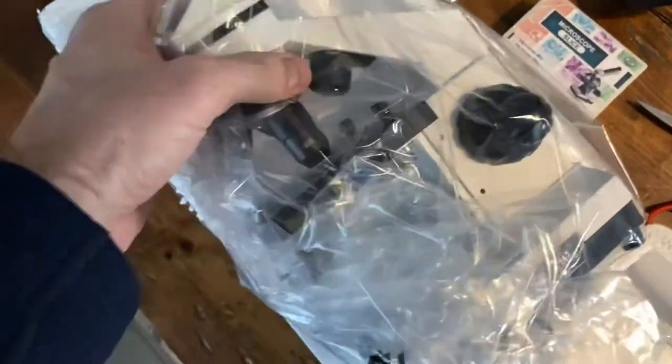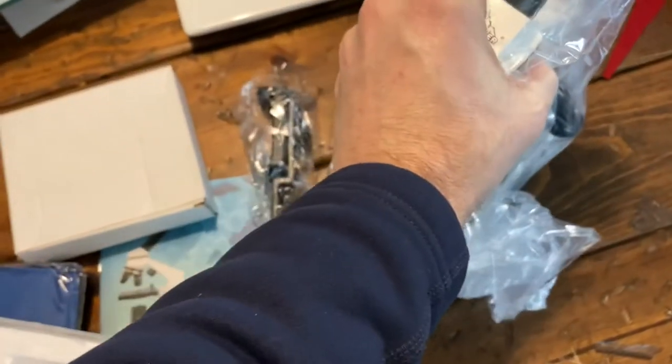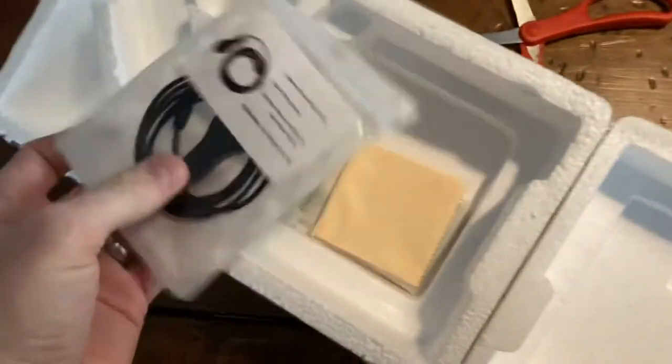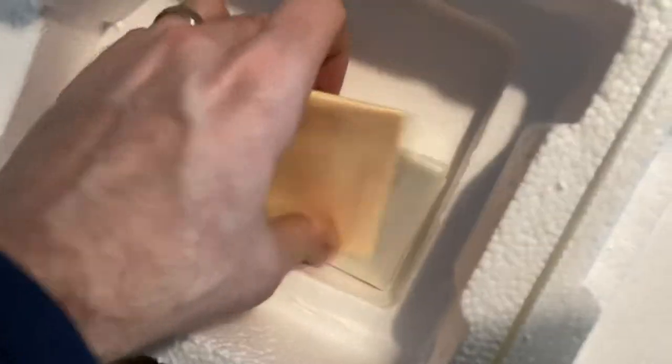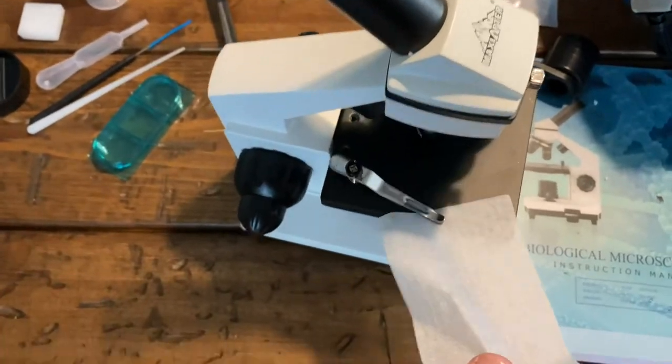Here's this one right out of the box. It arrives really well packaged, and it's pretty heavy duty in terms of weight — it doesn't feel like cheap plastic. It's got a solid metal main body design. It also comes with plenty of accessories, including slides, a cleaning cloth, and lots of other little pieces.